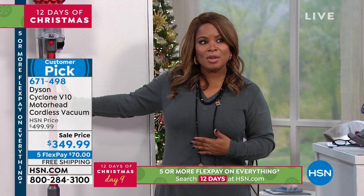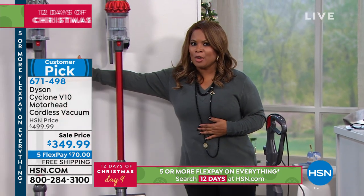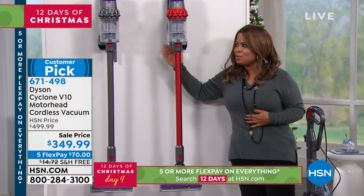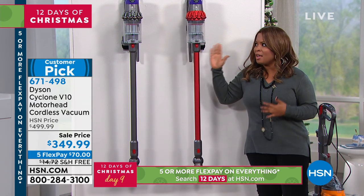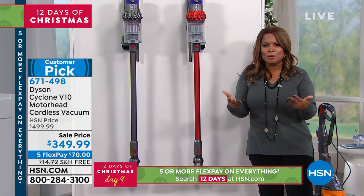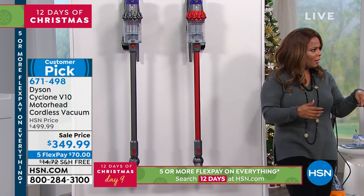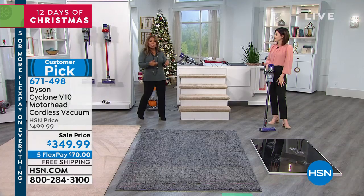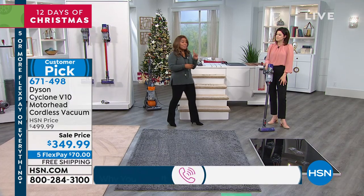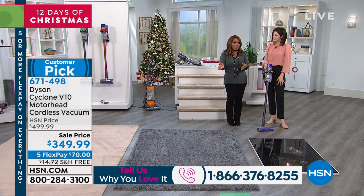Here are your choices: do you like the metallic red, or are you more of an iron person? Make the decision. And by the way, I'd love to hear from you — our testimonial talk line is open. I do know for a fact that our five FlexPay promotion ends at midnight.